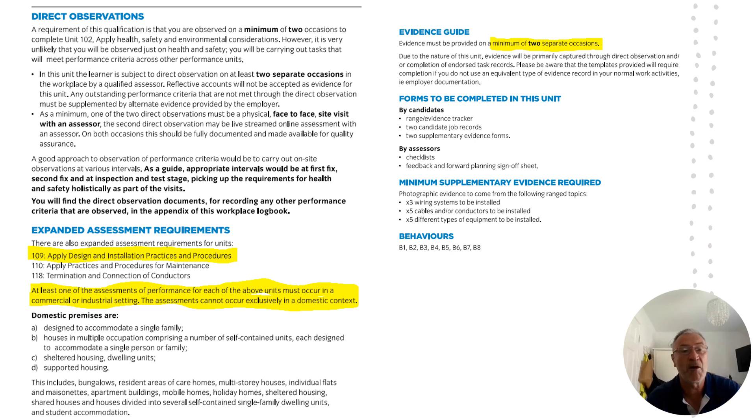We've also got a reminder of the minimum supplementary evidence requirements, which involves installing three different wiring systems, five different cable types, and five different types of electrical component. Remember this is the installation of — so for example on the cables, it's probably going to be in the first fix stage where you're installing the cables. We'll come on to talk about that in a little bit more detail in the next slide.